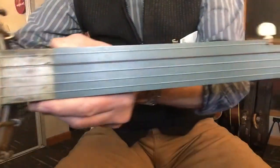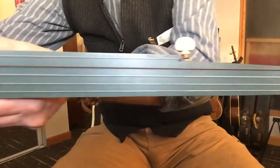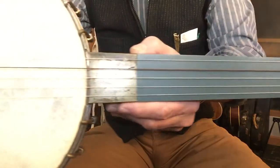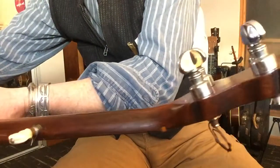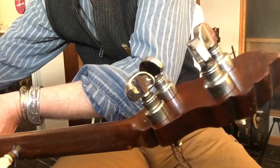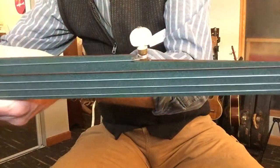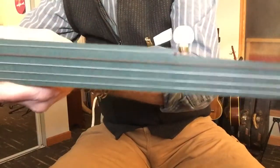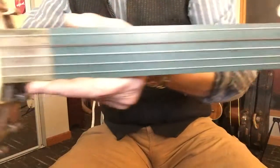This one has a Formica fingerboard and is set up as a fretless. It's got maybe six or seven 1970s or '80s nickel-plated — or chrome-plated — Grover tuners, and the fifth string tuner is actually older than those.